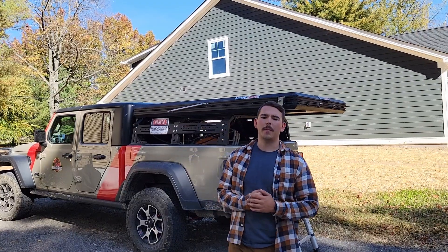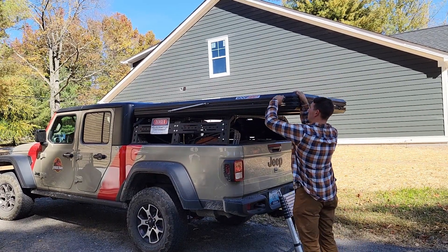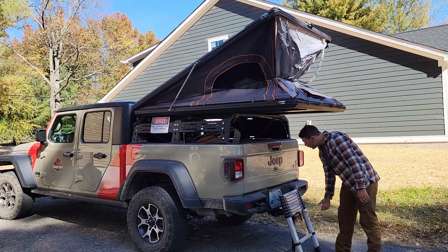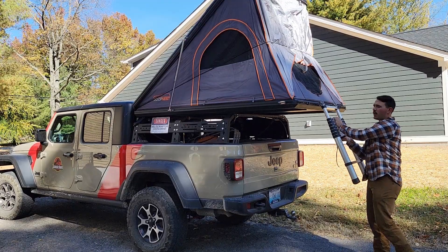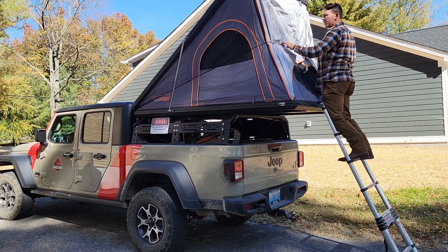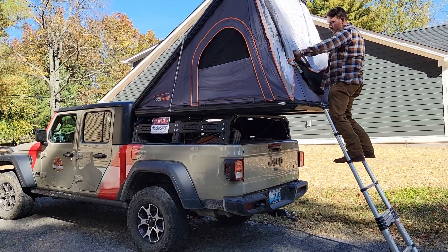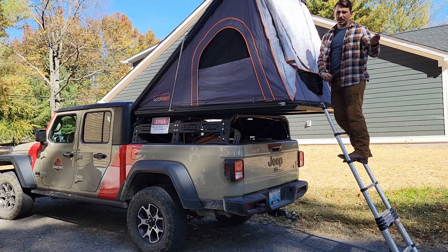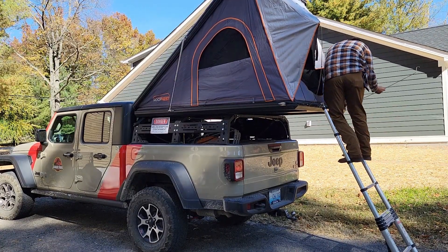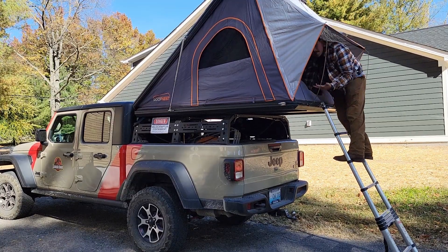The first category is setup and takedown. The setup on this tent is incredibly easy — you just operate these two latches on the sides, pop those out, push the lid up, pull out the telescoping ladder which comes with the tent, clip it onto the bracket, take this retention band and drop it low, then open up your tent. If you have the rain fly on, throw your tent poles in, and your tent's ready to go.